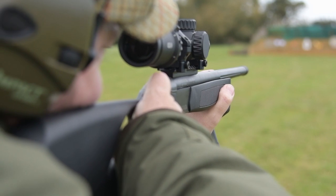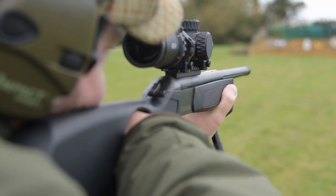If you're stalking and you want to carry a light rifle, brilliant. Choose your calibre and away you go.